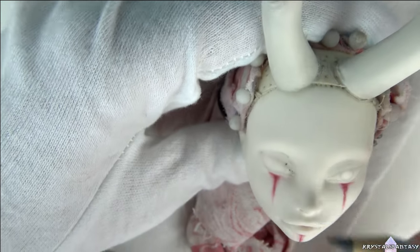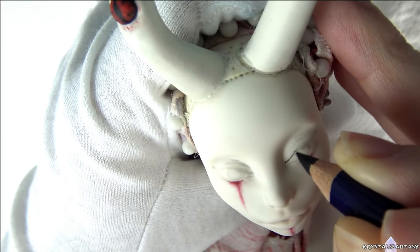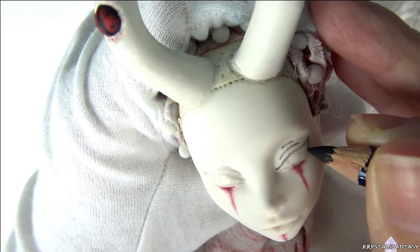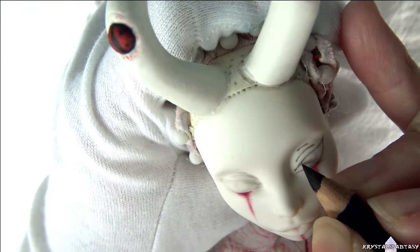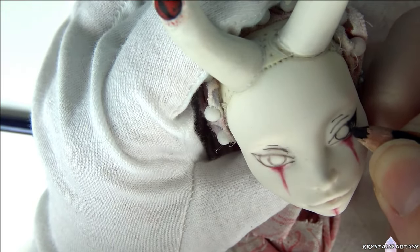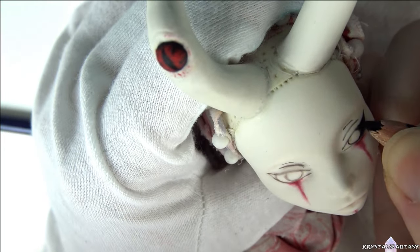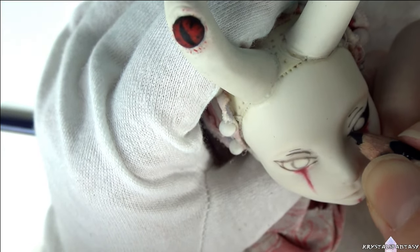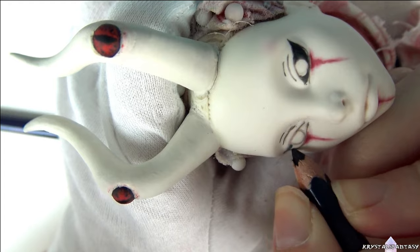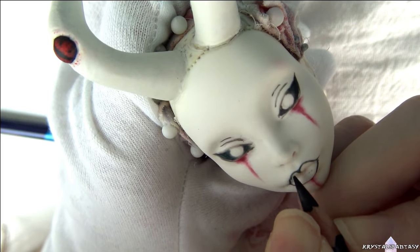I'm using the pencil to check for symmetry. Once I'm happy with the shapes, I go in with a darker color to outline. For anyone who isn't sure, this is a Spectra base that I'm working on. I'm giving her black scleras and filling that in. I outline the mouth in black as well, giving her a heart-shaped mouth.